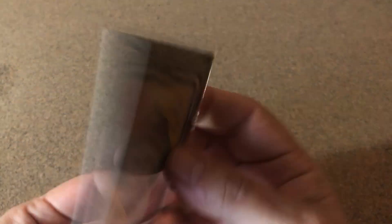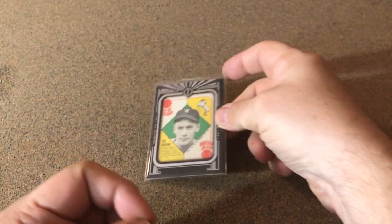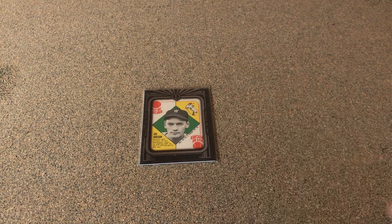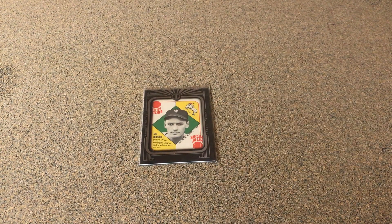Waiting and hoping they come out with the '54s this year so I'm gonna be able to pick one of them up. But right now I'm happy picking these up — dropped down to a pretty good price on that one, so happy to get it. Just wanted to show it off. Thanks for watching, y'all have a great day.